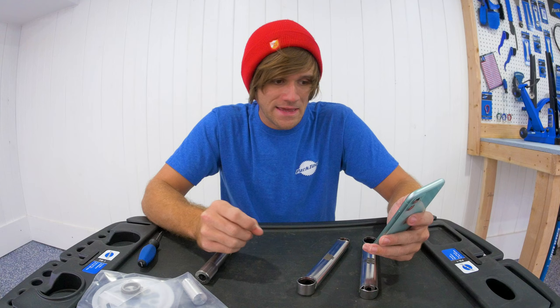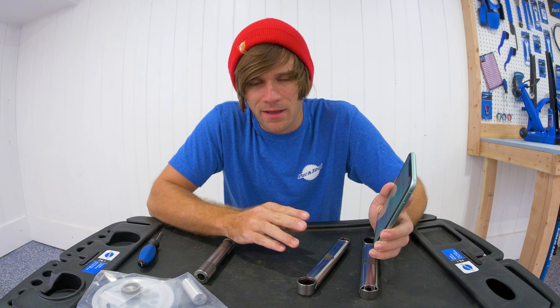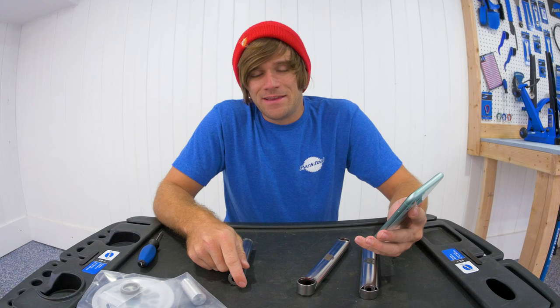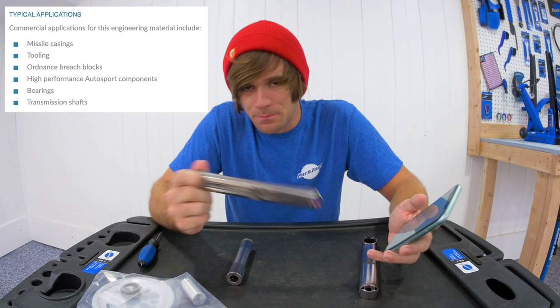These notes came directly from Ryan at RNC BMX, and we may be doing a recording going way more in depth about this stuff so he can teach me more about it. In doing my own research, some of the stuff that this maraging steel is used for includes the most sensitive applications that could possibly be out there.